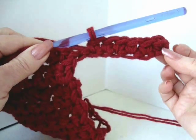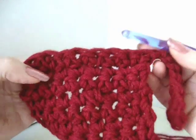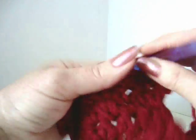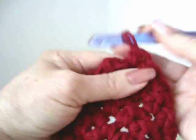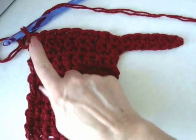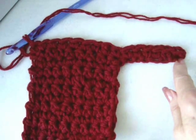I've single crocheted in every stitch of the chain. Now I'm going to single crochet in every stitch across the row. This is what the work will look like. So now I'm going to chain 1 and turn and work back across the row.